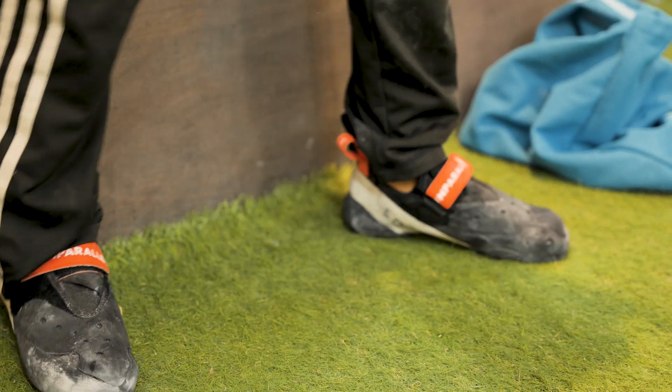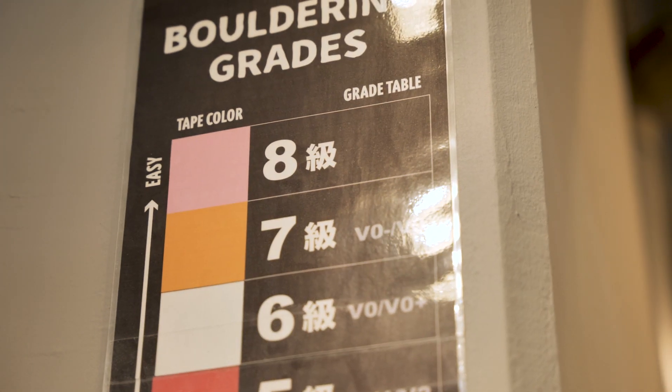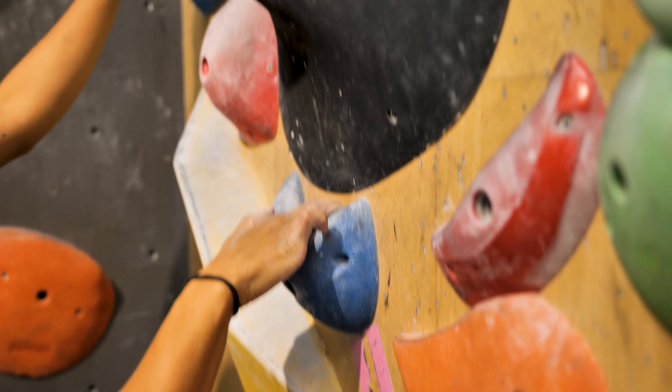Alright, it's the Japanese grade so they go from high to low. Pink tag is the easy one and then I'll work my way down. Pink and orange for warm-ups. Let's go!